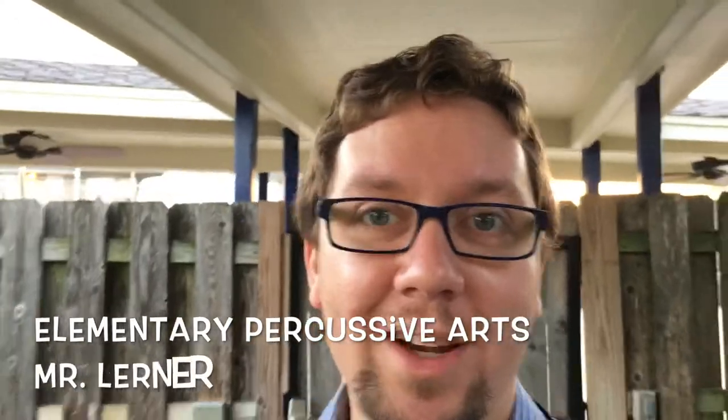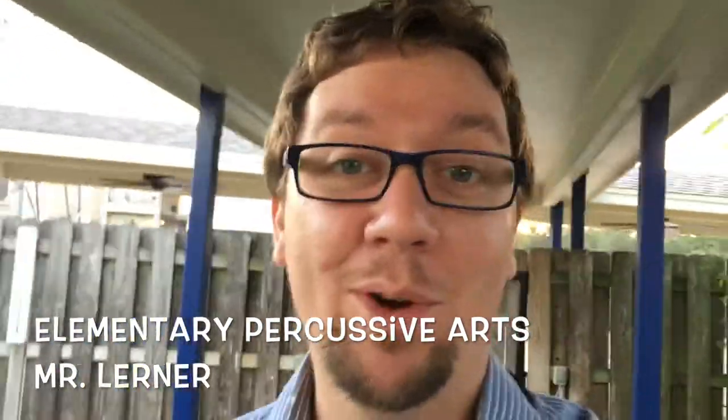Morning guys, Mr. Lerner here. I'm walking into work and super excited about what has changed here for elementary music in the village school. This is awesome and there is no other program, I think, in the world that has these right now. So let's check it out.